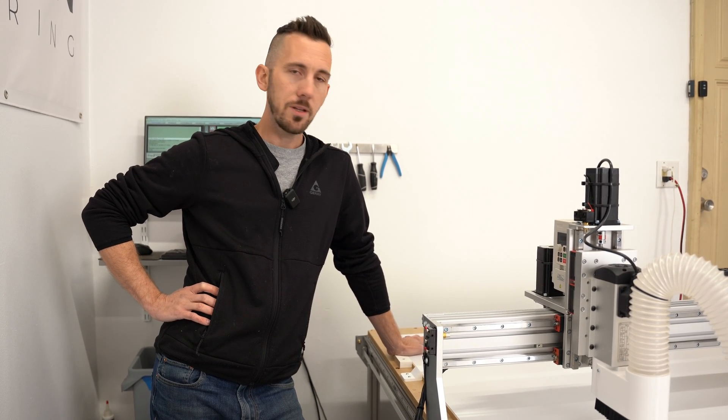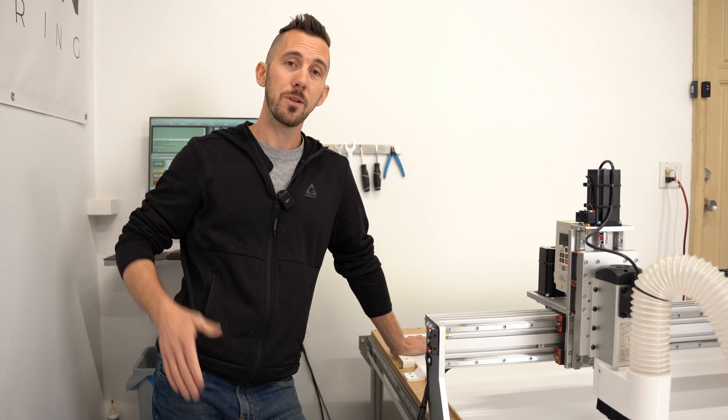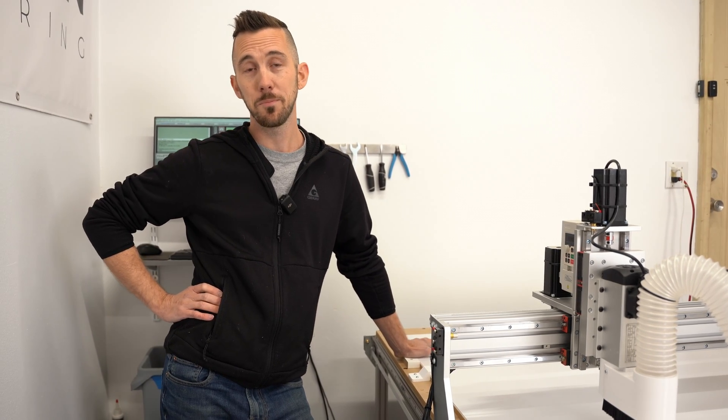If you have any questions, shoot them in the comments and I'll try to answer them best I can. Or you can just check out their website, ZenbotCNC.